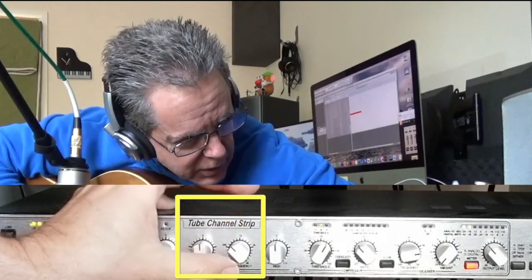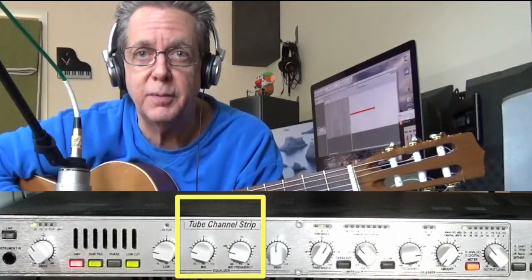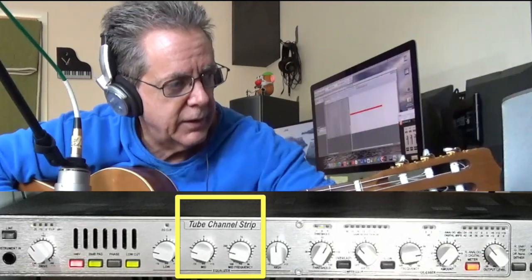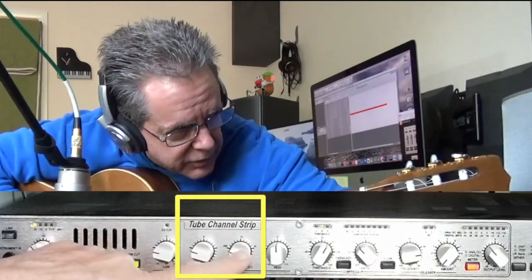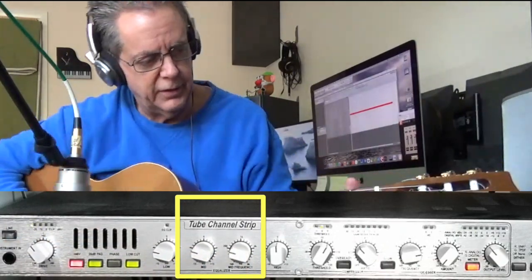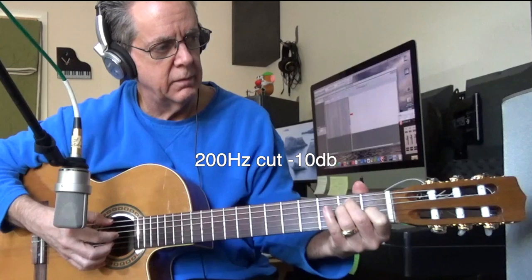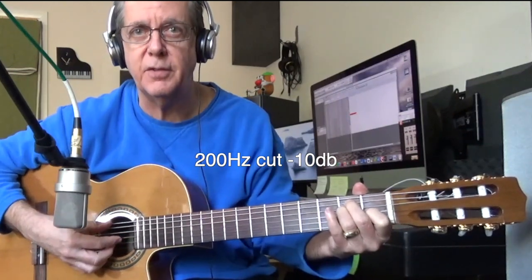Somewhere down in this 200Hz zone it amplifies the low tones a little more, and in a recording it might be a little too much bottom end, so I can cut back using this. I've got it set around 200Hz and it's cut back several dB. Listen to the difference — a big difference in the low frequencies.